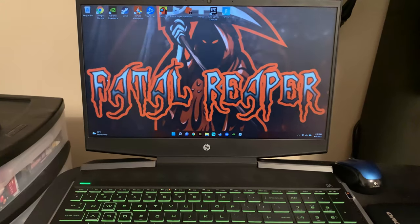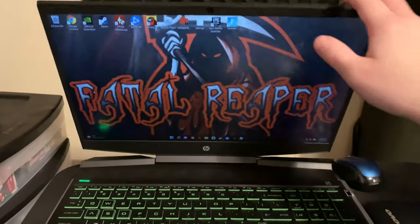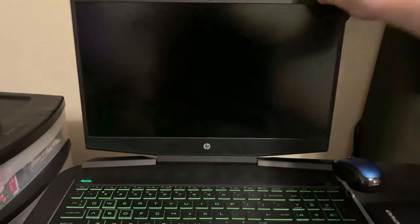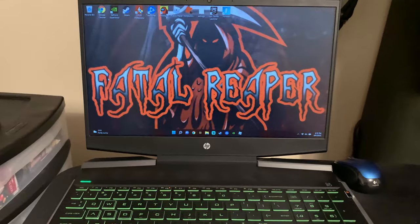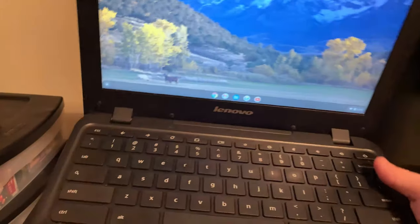We're mainly going to talk about the hinges and stuff like that. I've had a lot of people asking whether the hinges are good. I've never had a problem with the hinges — I've owned the laptop for about a year and a half now, maybe a little over that, and never had an issue with them.